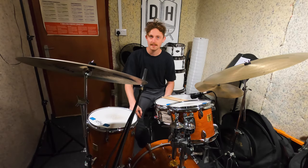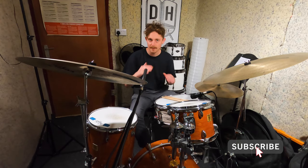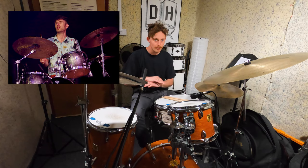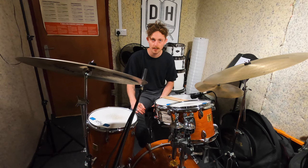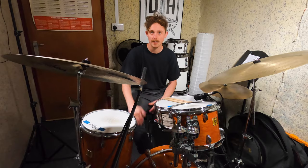Yes my dudes, I'm Alex and thanks for checking out another Beat Breakdown. Today I've got a 7/8 banger for you — Cinematic Orchestra, 'Flight'. We've got Luke Flowers on drums; I've been to see him a few times and he just kills it every single time. So let's go straight for it and check out the tune live, and then we'll see if we can break it down.